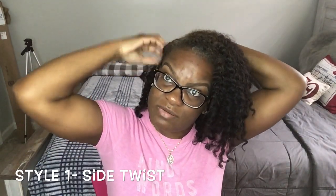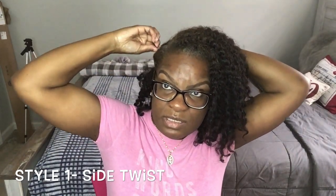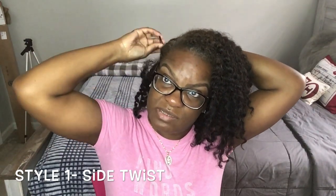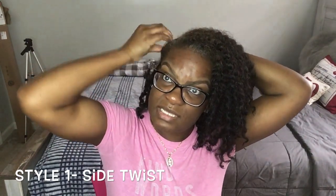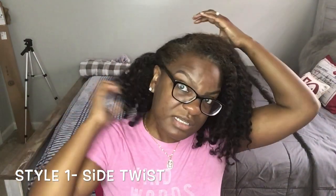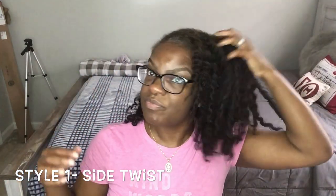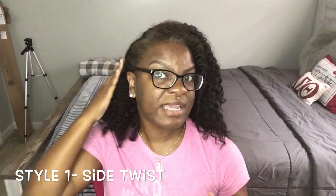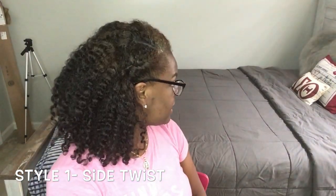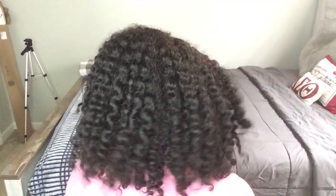Make sure that you can't really see the bobby pin as well. I take it, pin it back, make sure it's not visible, and then I fluff out my hair. This is what it's looking like on this side. I'll show you what it looks like on the back — and that's pretty much the first style.